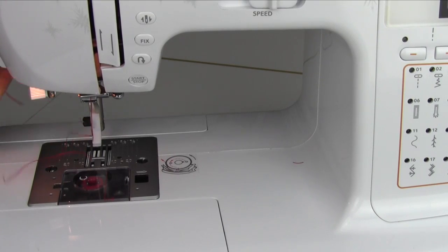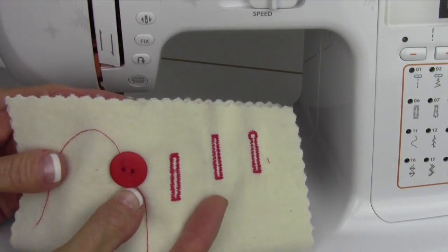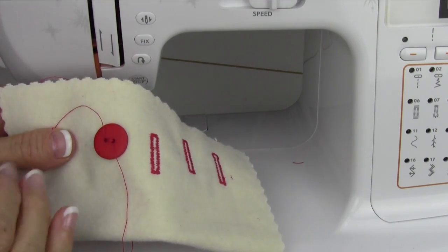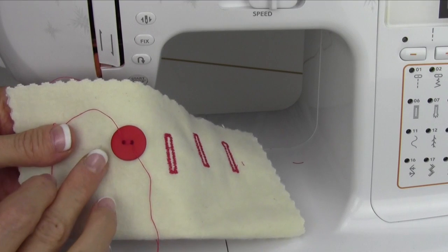That's easy peasy for sewing buttons on. There are a lot of things you can sew like that — charms or other types of tacks that would hold ribbons in place. You could even tack a quilt.